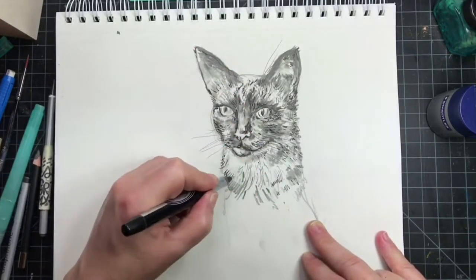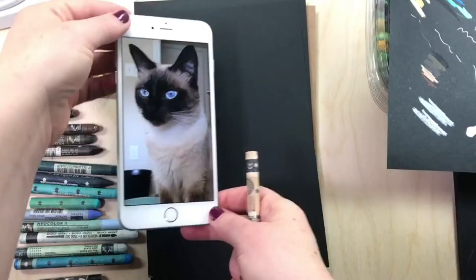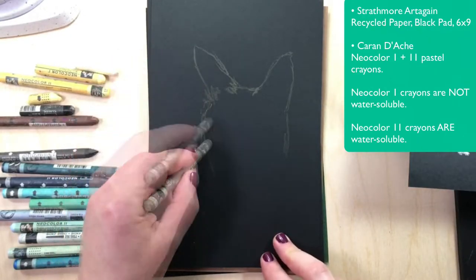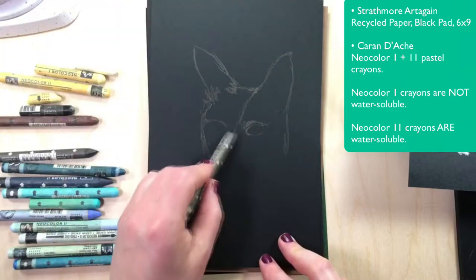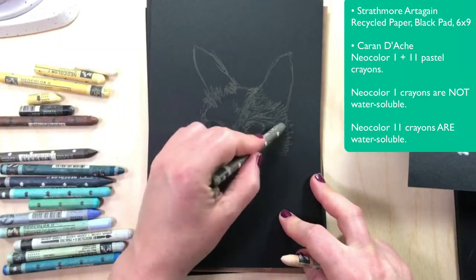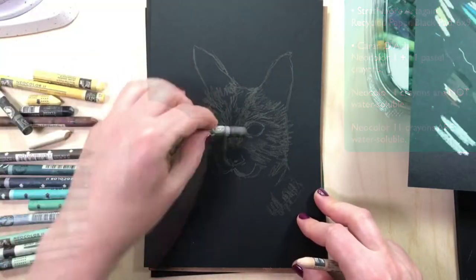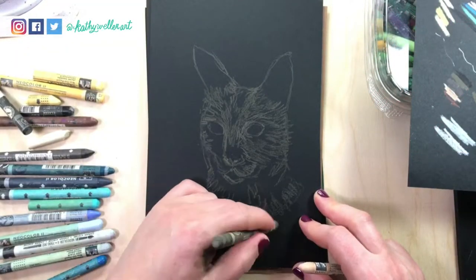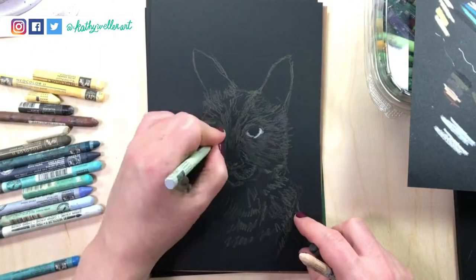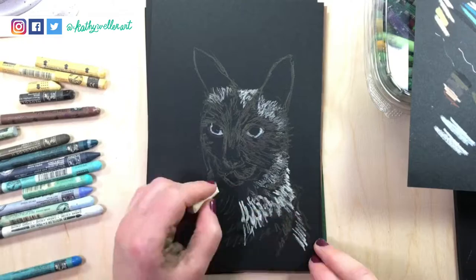I like how it came out but I don't love it, so I thought I would draw Little Faw again but this time on black paper with Caran d'Ache neocolor crayons. They are water-soluble but I'm not using water with them today — I'm just drawing with them. They pop really really nicely on black paper. I actually did another video with Caran d'Ache neocolors and I will link that in the little eye up in the corner so you can watch that later if you want.